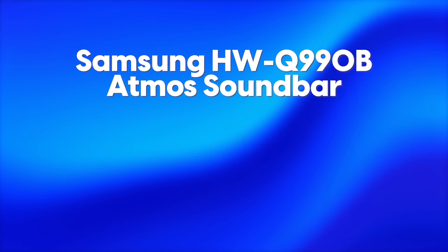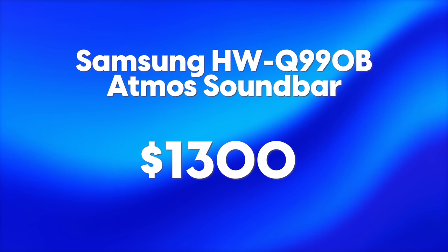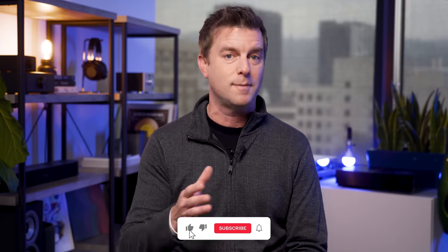The Samsung Q990B sells for about $1,300. Can any soundbar system sound good enough to justify spending over a grand? Let me know about that down in the comments. If you like what you see here today, would you let me know by smashing that like button, perhaps add us to your carefully curated list of subscriptions? There's a bell you can ring too if you want to see more of this face in your feed. Let's dig into this soundbar.